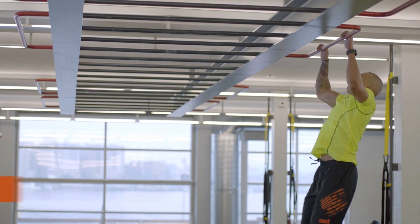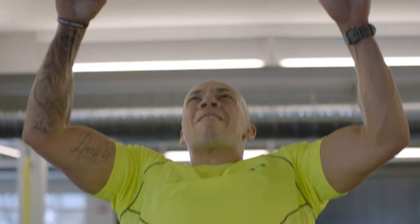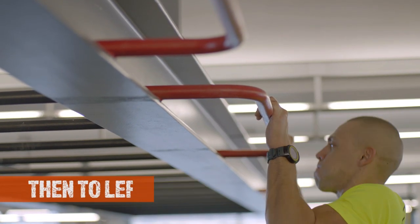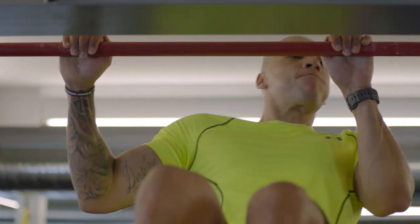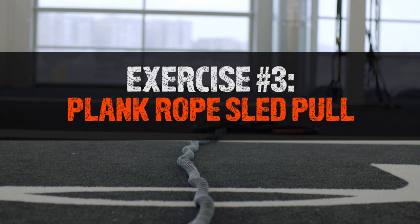Once you've mastered regular pull-ups, it's time to take things up a notch. The top of the Berlin Walls is an unforgiving place, and this nasty version of the classic pull-up will develop the stamina for a prolonged wall hang and the power to move your body laterally as you hook your leg and get over the top of the wall. Remember to alternate directions so you're equally strong on both sides of your body.